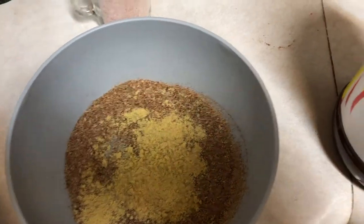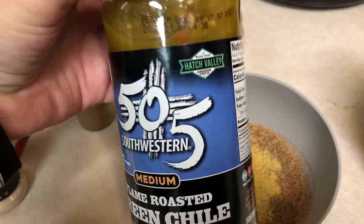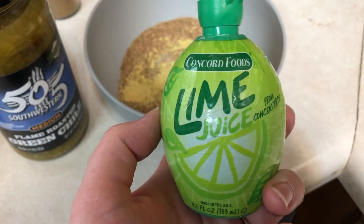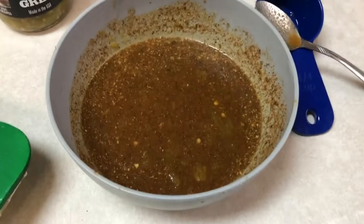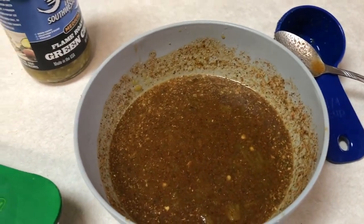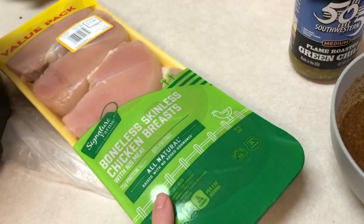I put two teaspoons of bouillon in there because I don't have chicken broth. I'm gonna add one cup of water — I adjusted from half a cup because my instant pot says to add a cup. I also added some hatch green chili, about a quarter cup, which is our favorite, and some lime juice — about two tablespoons from a bottled lime since I don't have a fresh one.